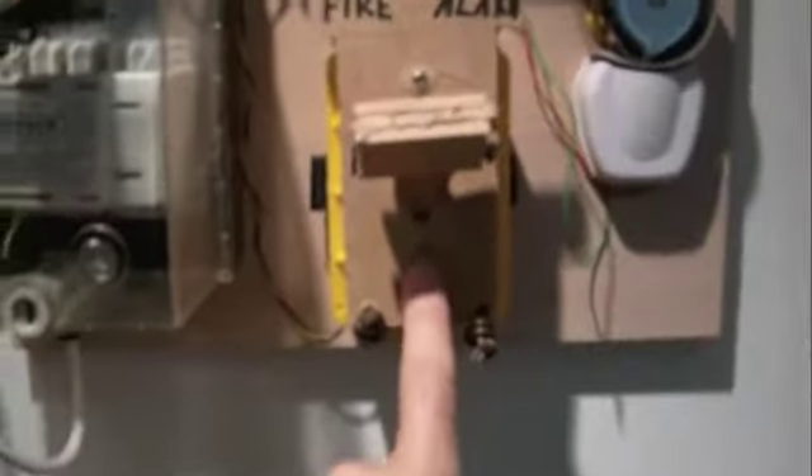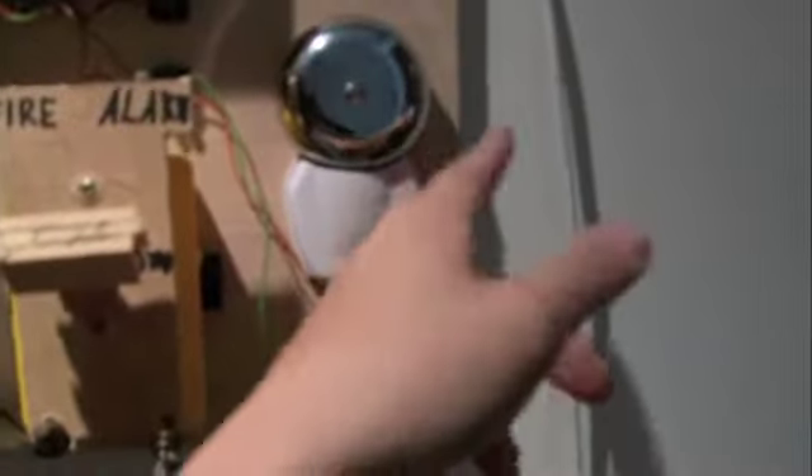This is system test 1. Here is my homemade fire alarm system. This is the transformer, the pull station, the alarm, and the silent switch.